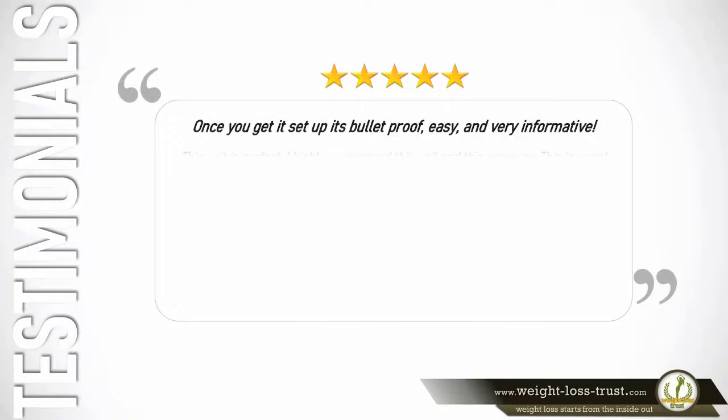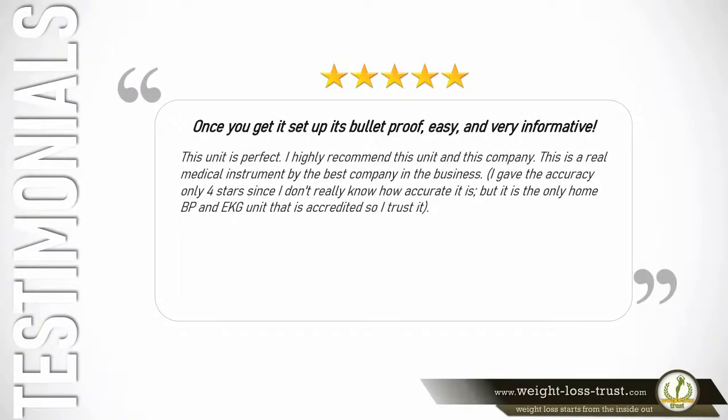5 stars — Once you get it set up, it's bulletproof. Easy and very informative. This unit is perfect. I highly recommend this unit and this company. This is a real medical instrument by the best company in the business. I gave the accuracy only 4 stars since I don't really know how accurate it is, but it is the only home BP and EKG unit that is accredited, so I trust it. — Dave